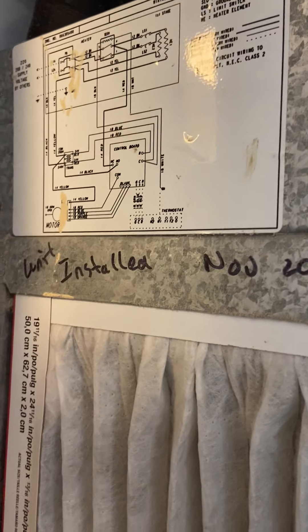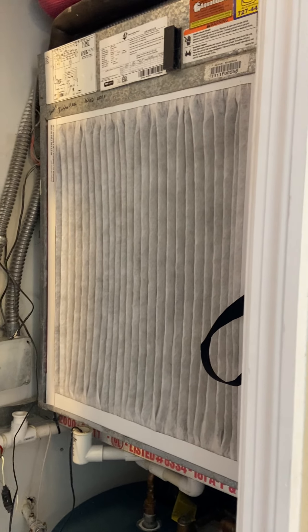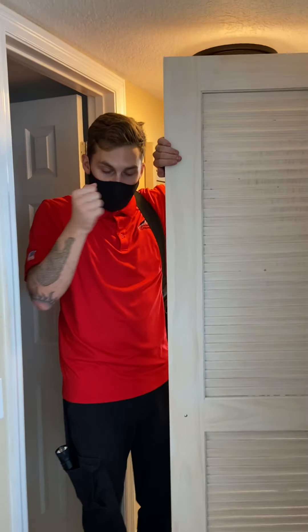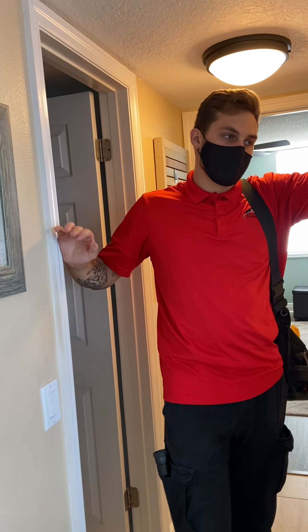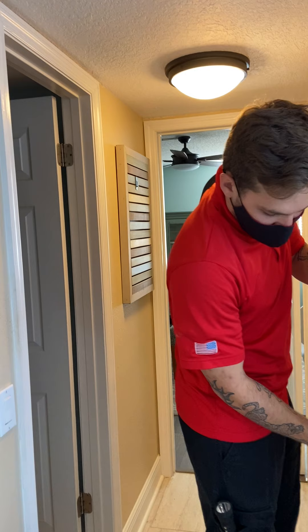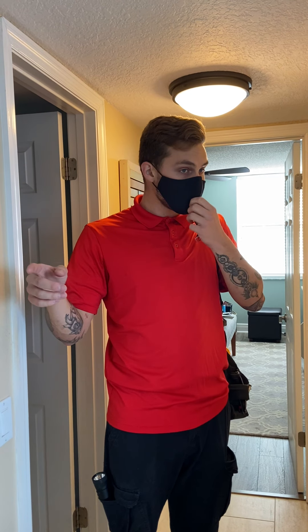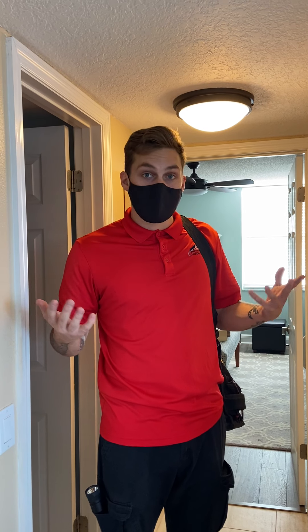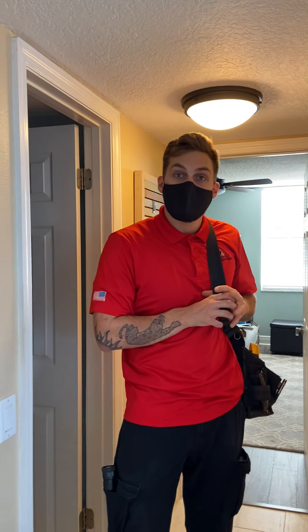The AC system is also from 2011 - nine years old. They have about a 12 to 15 year lifespan, essentially the same situation. The condenser up on the roof had some rust on it - you can see some deterioration, which is pretty normal since it's out in the elements all day every day. However, it was testing outside of range. We look for a 12 to 20 degree split for efficiency; I was getting about a 25 degree split, so it's cooling a little too much. It may just need a servicing. You'll want to have an HVAC technician come out and evaluate it.